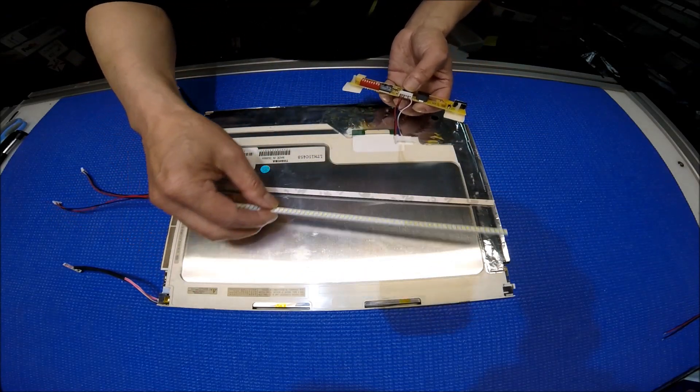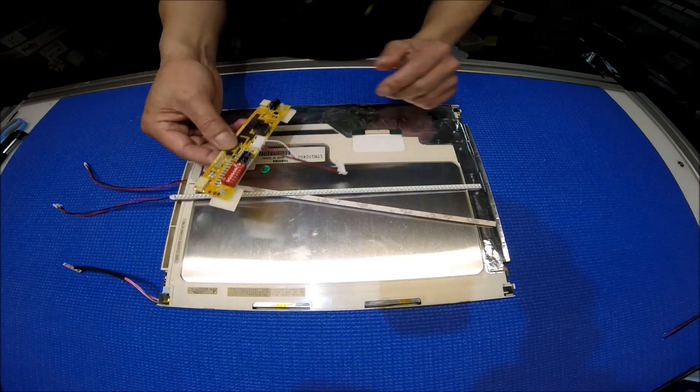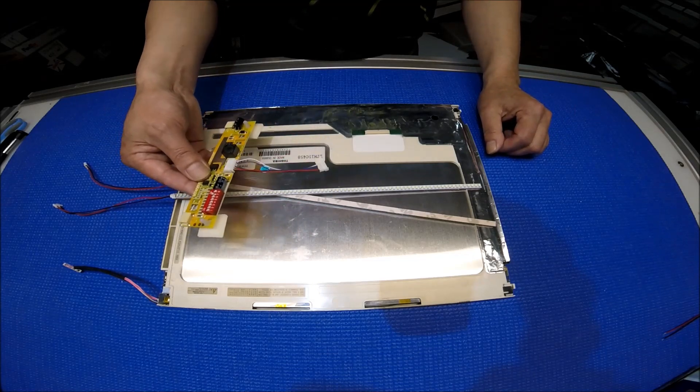So keep 2 LED strips and drivers. You can mount them where you want, but what we recommend is to mount them back to the same location as your old inverter.